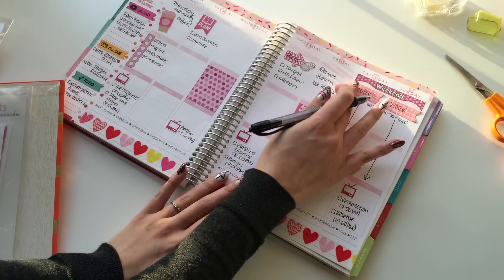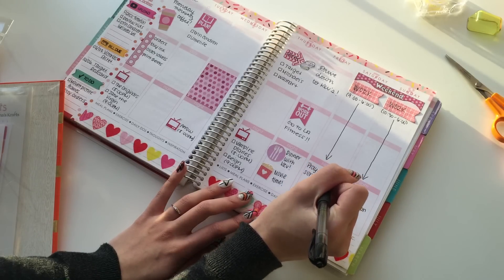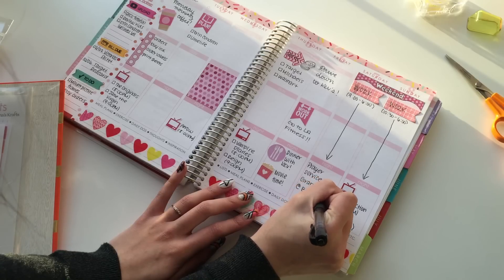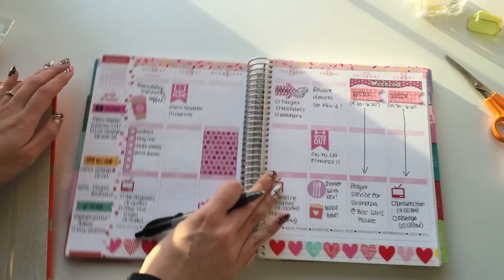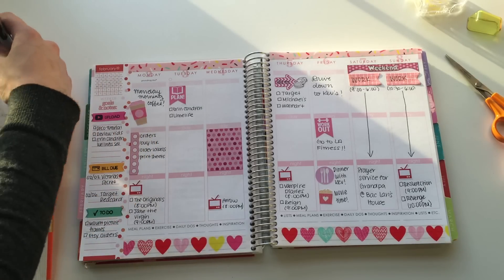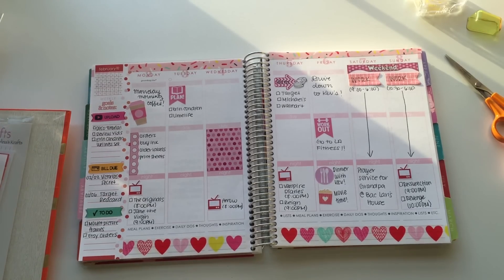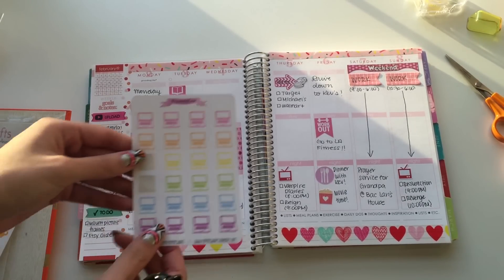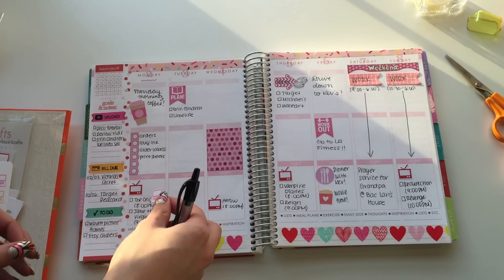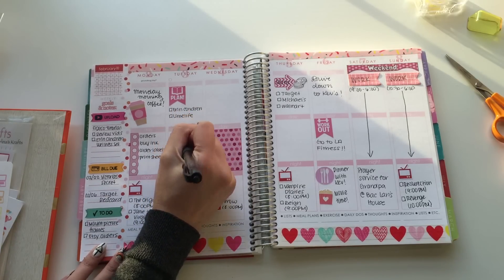Saturday we have our family prayer service — it's my grandfather's anniversary of his death. My handwriting is horrid with this huge tripod in front of me and I hate it. I'm grabbing another set of my stickers — these are my pastel laptop stickers, grabbing the pink one. I have so much to do: order checks, list new items, check messages.